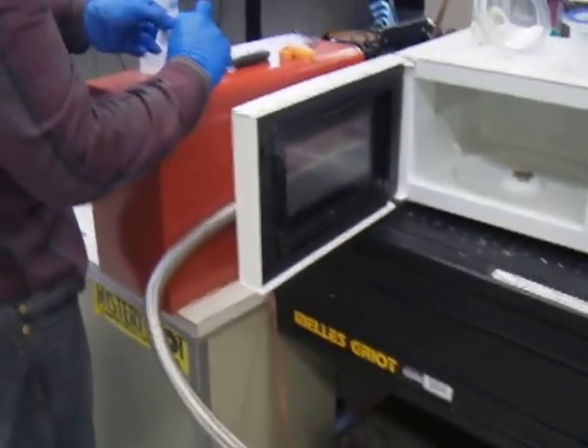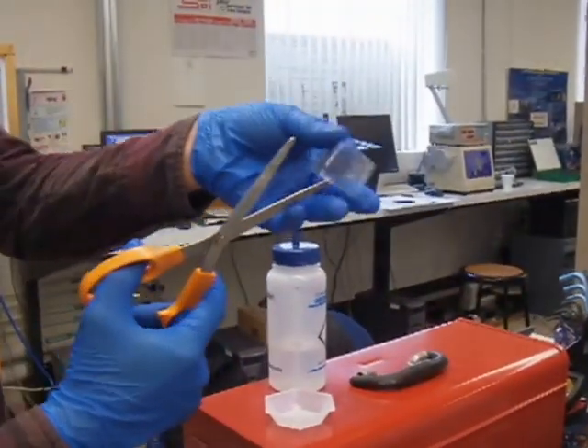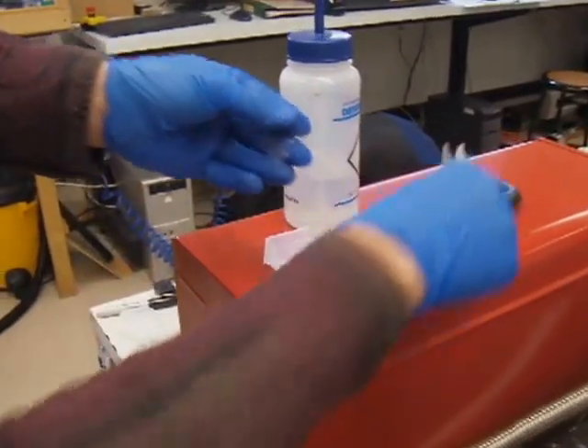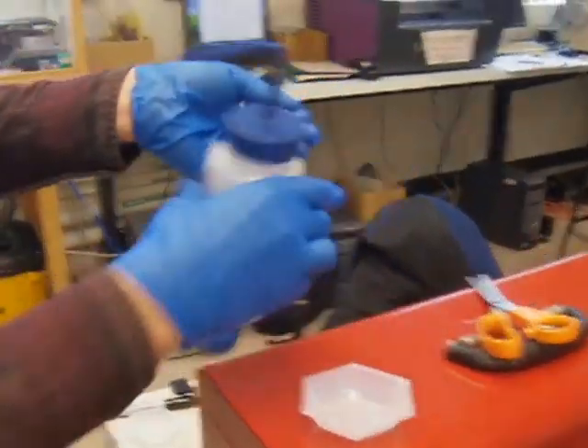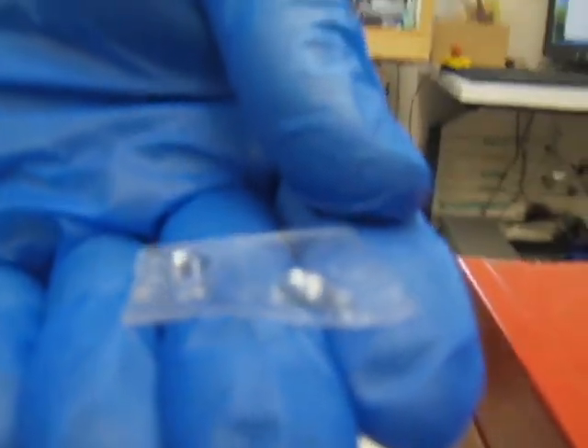To prove that this system works, this is a PDMS or silicone membrane, and silicone is typically hydrophobic. So if I put water on it, you'll see the water will strongly bead up. It does not flow onto the membrane itself.